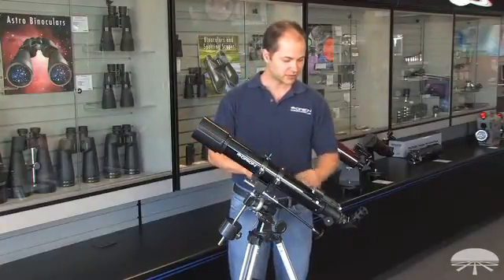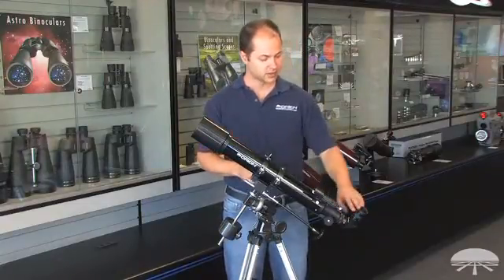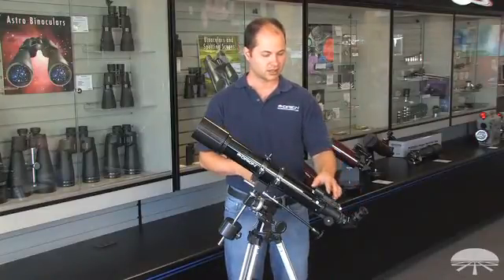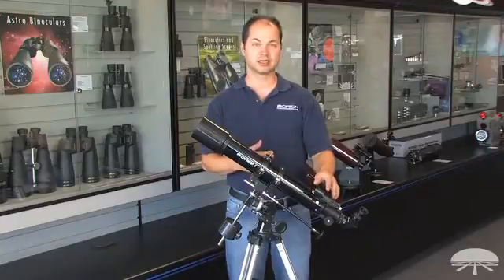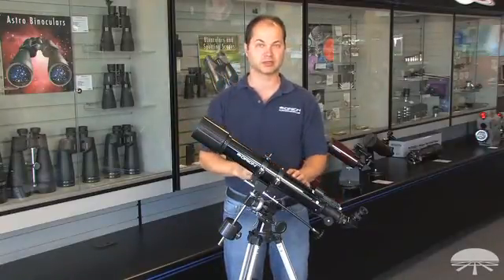It comes with a couple of accessories: a 90 degree star diagonal so you're not hurting your neck when you're looking straight up in the sky, two eyepieces — a 25 and a 10 millimeter — and an EasyFinder, which is a zero power finder. You look through it and see a little dot floating in the sky, so you just put the dot right on the object you want to see.